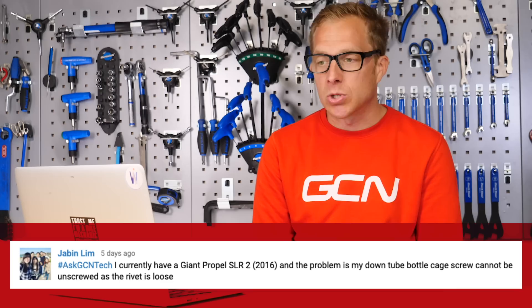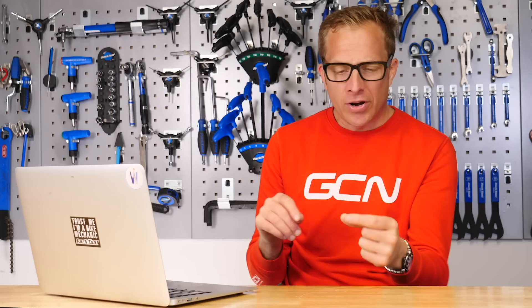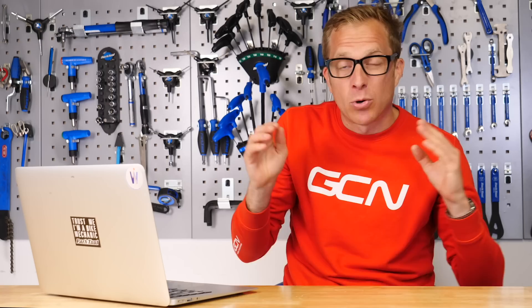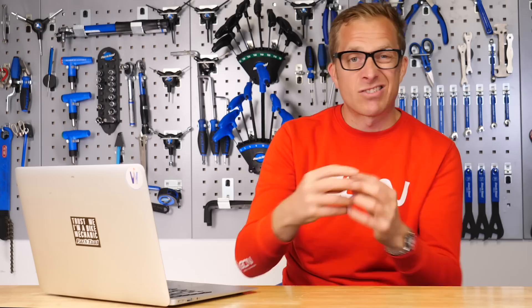Now we've got Jabbing Limb, who says: 'I currently have a Giant Propel and the problem is my down tube bottle cage screw cannot be unscrewed as the rivet is loose.' This is actually quite common on a few bikes. First thing to try is to hold the rivet — which is inside the frame, so it's a blind rivet — on either side with a pair of needle nose pliers to get a firm grip, then with an Allen key try to undo that bolt while firmly holding the blind rivet. If you had used some anti-seize in the first place that would have helped, because those blind rivets are generally alloy and the bolts generally steel — those two materials don't like each other and with salt and sweat they corrode and join together. Hopefully you've been able to release it; then take it to your local bike shop who will have a blind rivet tool to pop in a new M5 rivet.